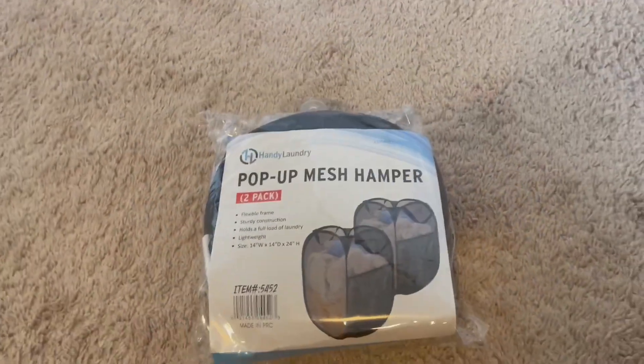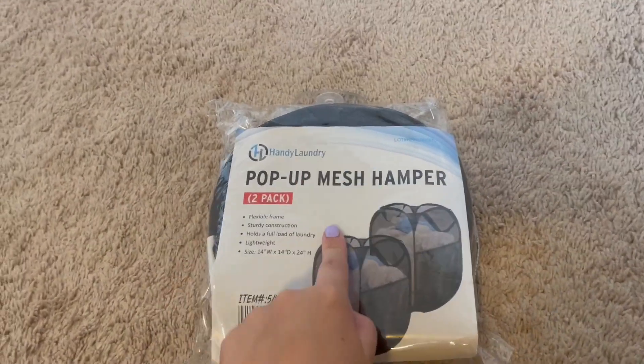Hey there guys, Kara here back with another video review. Today I'm reviewing this pop-up mesh hamper.